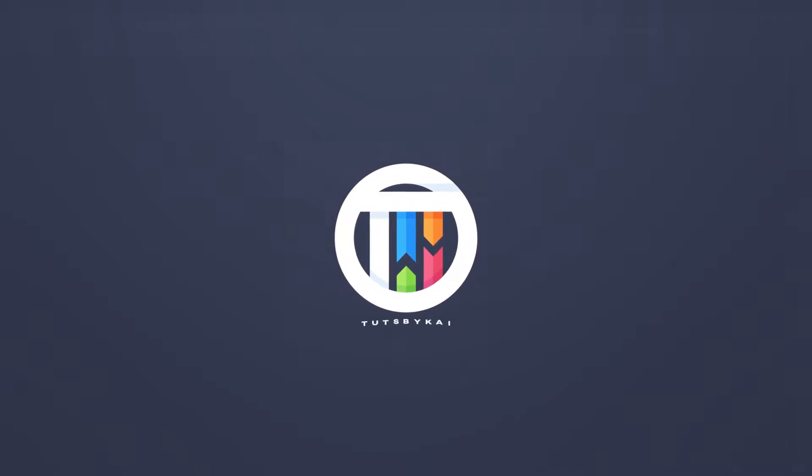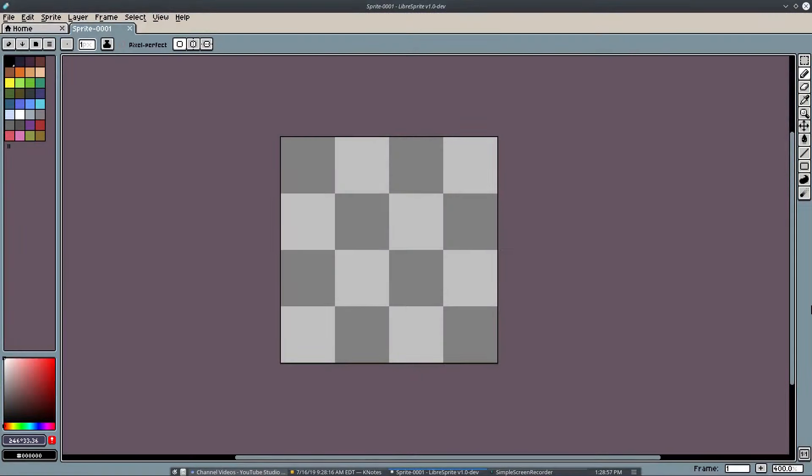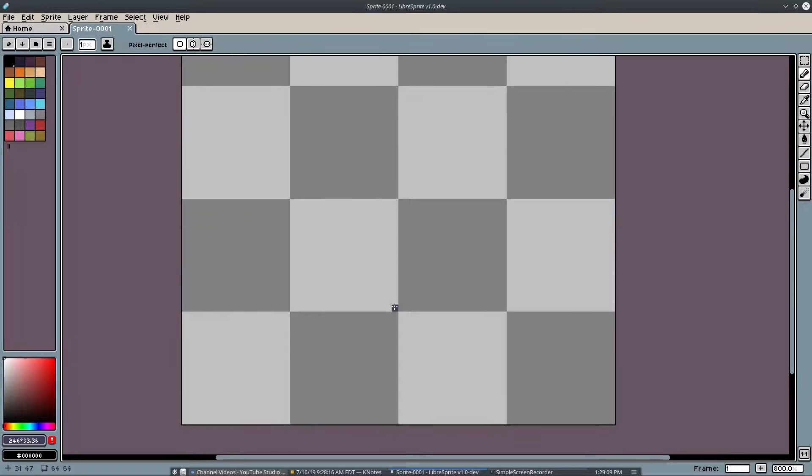So you want to make a logo but you want to make sure it's also pixel art. Hey guys, welcome back — this is Kai, and today we are back in LibreSprite doing some pixel art. I like doing pixel art stuff; we haven't done it in a while.